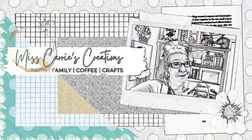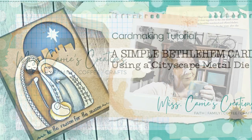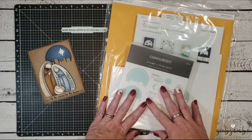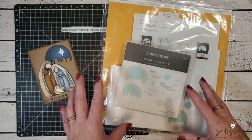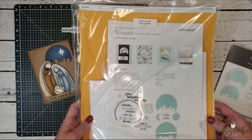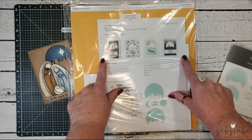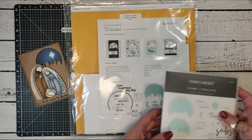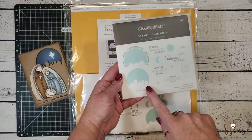Hello everyone, Miss Carrie here from Miss Carrie's Creations. Today I'm going to show you how I used elements from another card workshop kit to create a Christmas card. I'm going to be creating a Christmas card using one of the dies in the Wander Card Making Workshop. The minute I saw this card making workshop, I knew I wanted to make a Christmas card — that little city scene looked just like the town of Bethlehem.